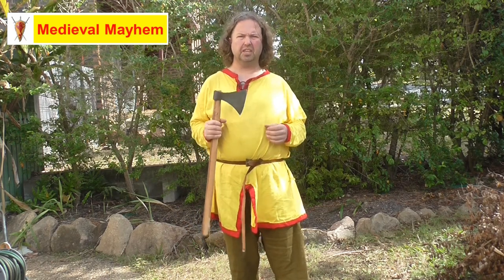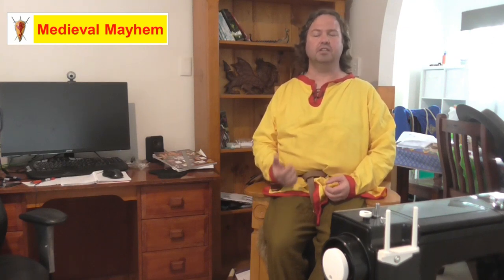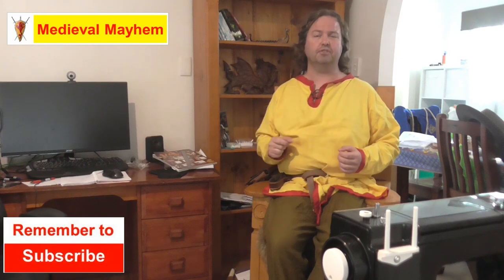In today's video we're going to review the Type G axe as sold by Medieval Fight Club. G'day everyone, my name is Ben and welcome to Medieval Mayhem. On this channel you'll find reviews of other people's gear, crafting videos for making your own costumes, DIY videos for making your own furniture, how-to videos for medieval camping, and analysis of historical events — what happened, who were the key players, and why things turned out the way they did. So if medieval is your thing, this is the channel for you.